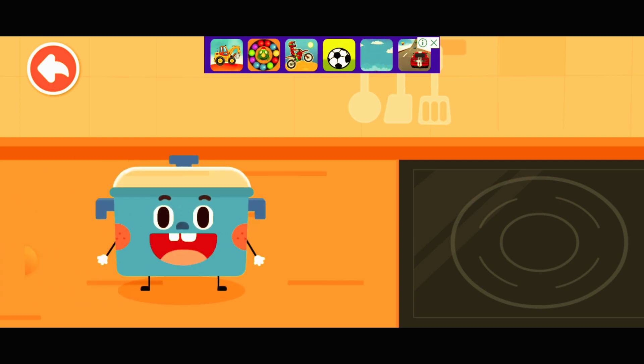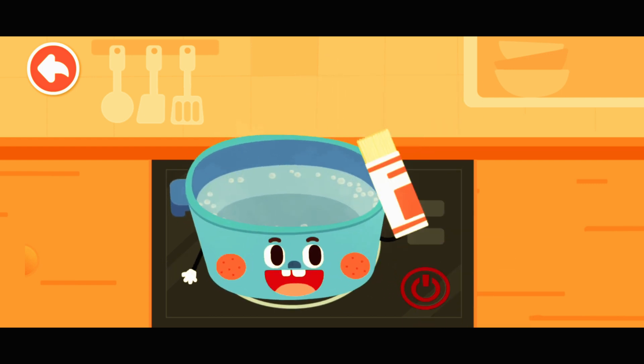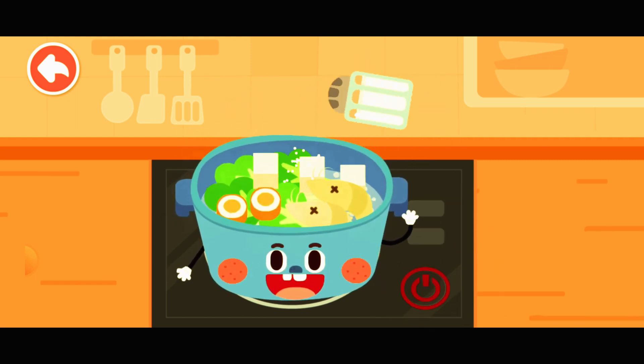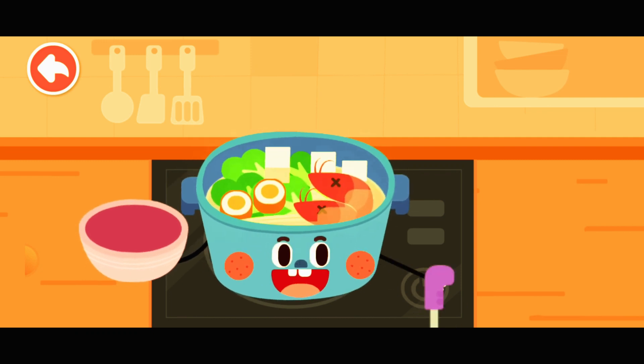Let's cook delicious noodles! Water! Noodles! Side dish! Salt! The boiling soup is really hot, please be careful! All done! Scoop it out into a bowl!